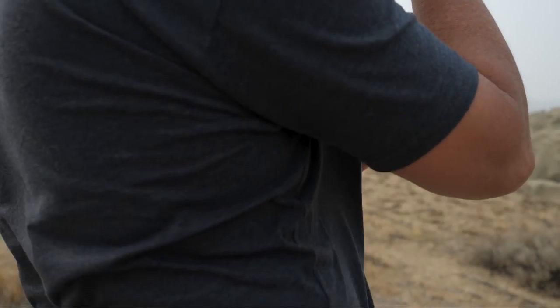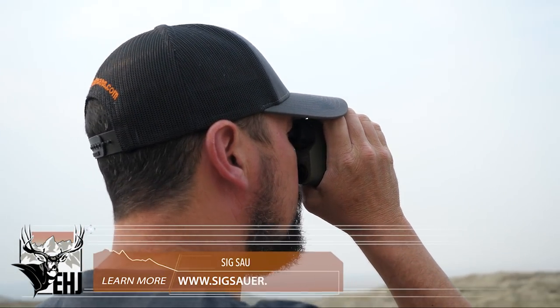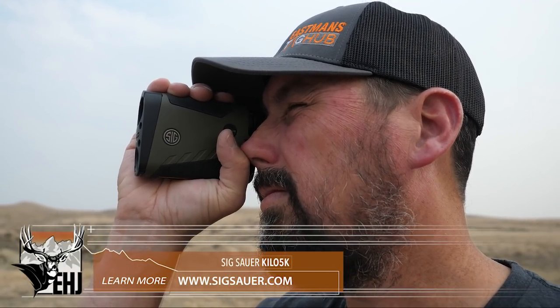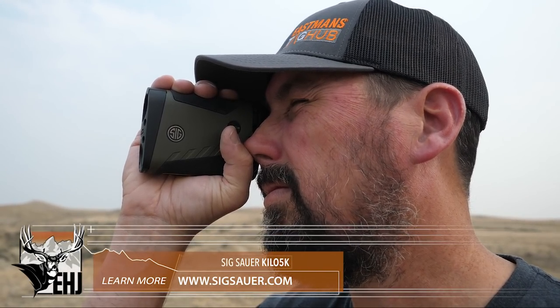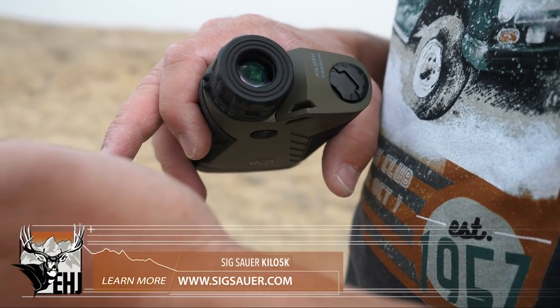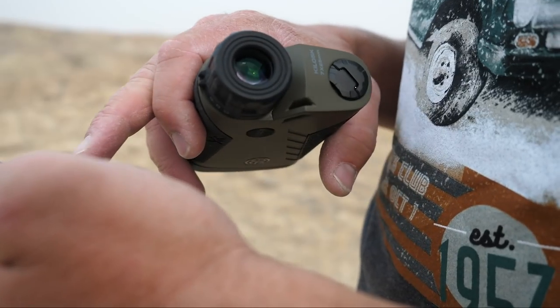They also have the Kilo 6K, 8K, and 10K coming out, but they're so new we don't even have them in hand yet. So the first one we have is the 5K and we're going to take a look at that today. Overall, we're going to talk about the technology in all of these rangefinding devices. They're even going to be updating their popular Kilo 3000 BDX rangefinding binoculars with this K-series also.